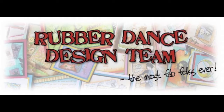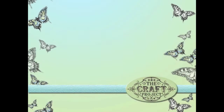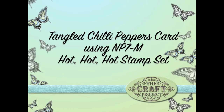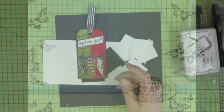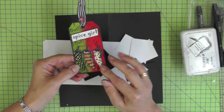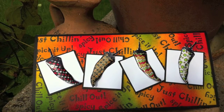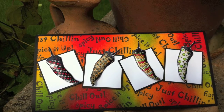Hi everyone, welcome to another Rubber Dance design team tutorial. Once again I'm playing with the stamp set called 'Hot Hot Hot' - lots of lovely chili peppers and lots of lovely spicy sayings. I've really had great fun working with this set, and this is one of four tutorials I've created for the design team. This card is called 'Tangled Chili Peppers' and I'm going to be showing you how to make this fun card, which was inspired by a tag that I made. I decided to use my chili stamp outline and do a little bit of zentangling.